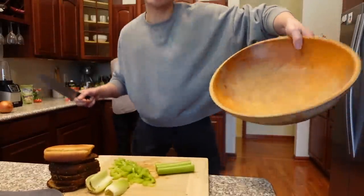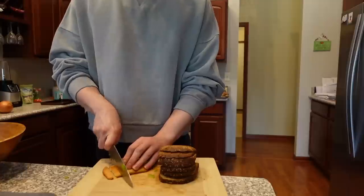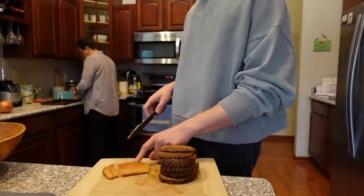Gonna chop all this up and put it in the bowl. What's up with this one piece of bread that's different than the others?